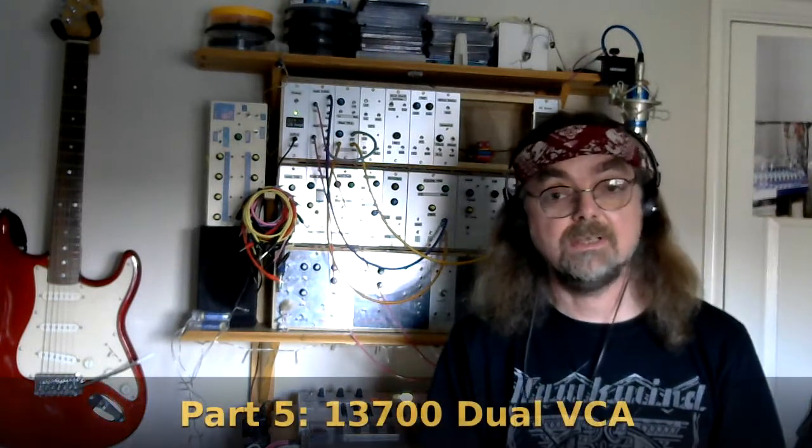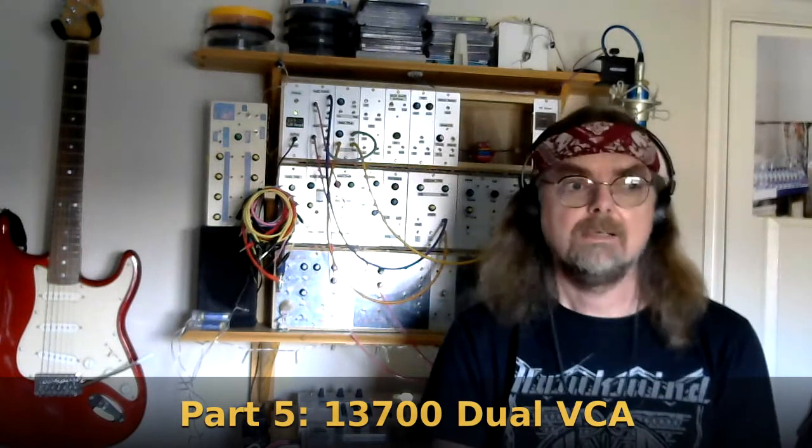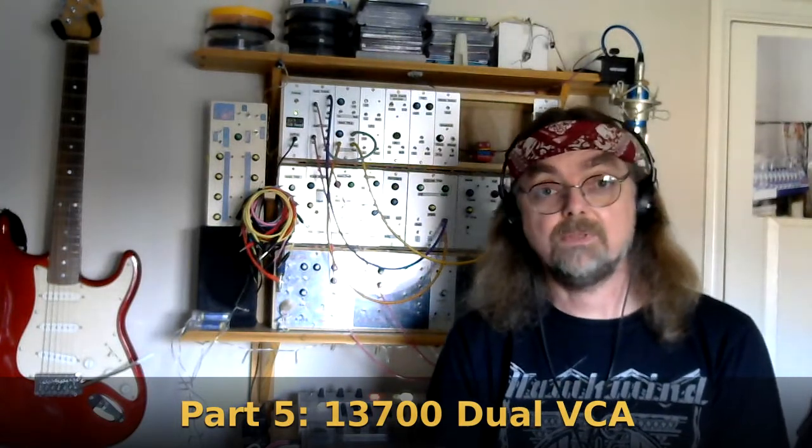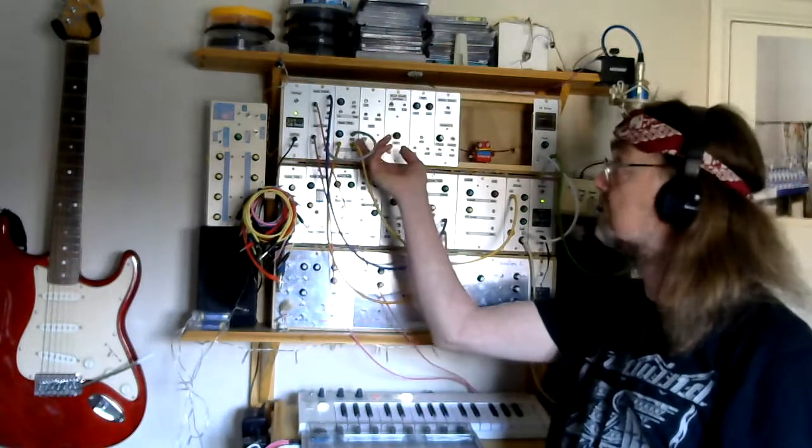Welcome back to the Kuzzi Sound channel and part 5 in the series all about my Project 12 Modular Analog Synth. In this episode I'm going to be looking at a voltage controlled amplifier — a VCA — based around the LM13700 operational transconductance amplifier chip. It's the one marked here as 'dual VCA'. The circuit design is taken from Modular in a Week; I'll put the link in the description. We'll have a look at the board, the controls, and then hear what a VCA does.